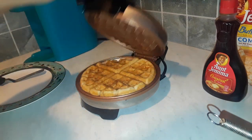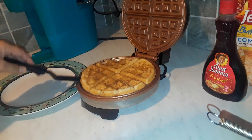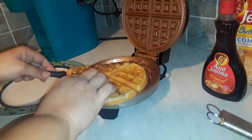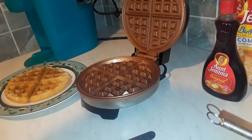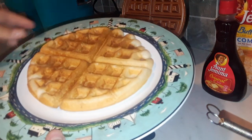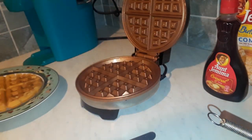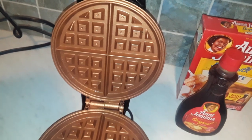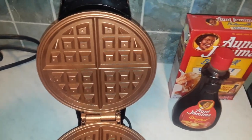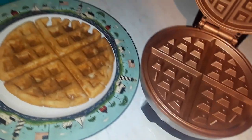It says it's ready again, so I'm going to go ahead and take this waffle out. There we go — I can feel it's much more firm and very pretty. And you can see that the iron is very clean — it did not stick at all. So I will just wipe it down with a damp cloth. And there you have it. That was super easy, very fast.